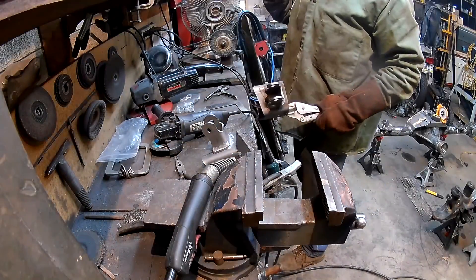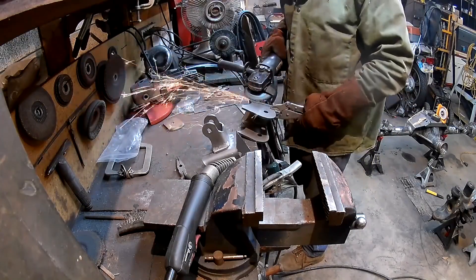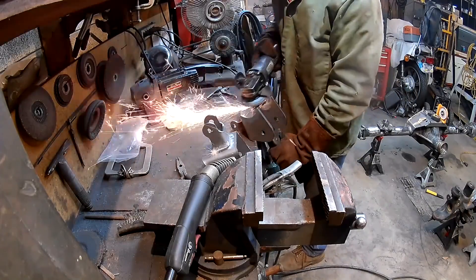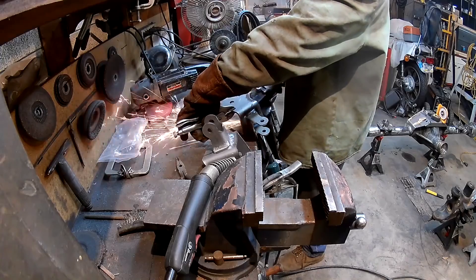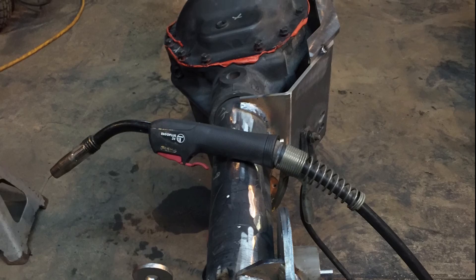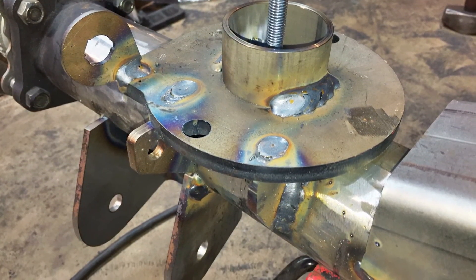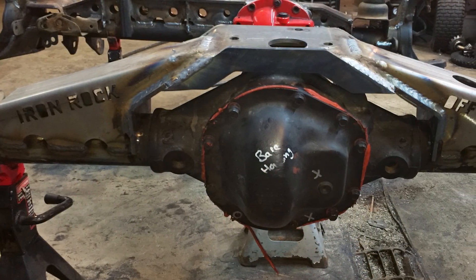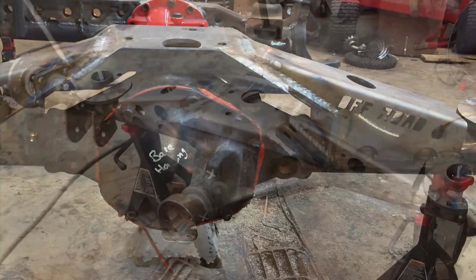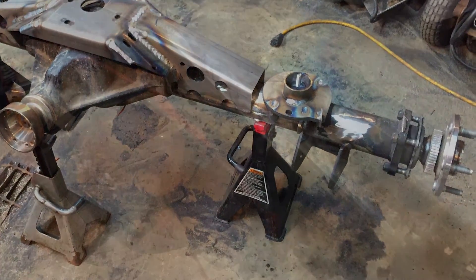Repeat that for both sides, then I cleaned both of them up to get the welding areas clean and remove any slag. Here's the end product — we've got everything welded on except I forgot to put the sway bar brackets on, which I'll get to shortly. Hopefully you enjoy it. If you have any tips, comments, or questions, feel free to let me know. I'll follow up with some more videos. Thank you.